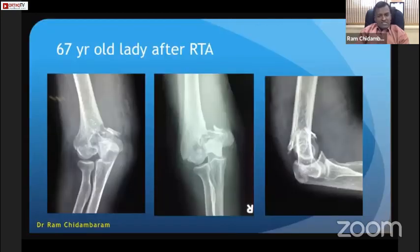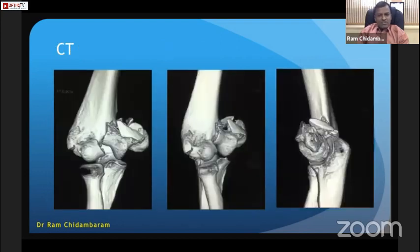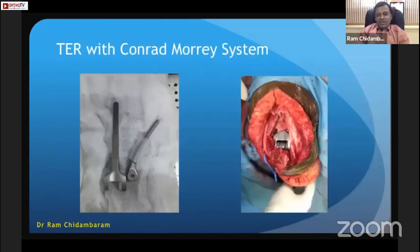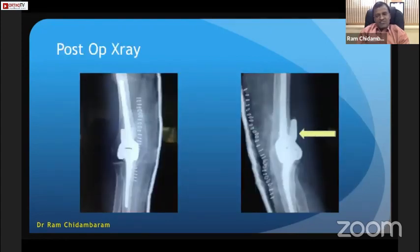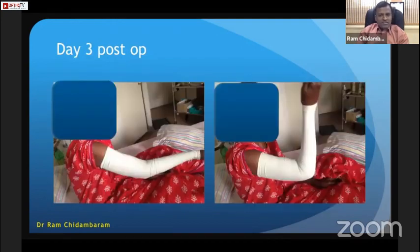Another case: a 67-year-old lady after a road traffic accident with an extensive distal humerus fracture. A hemi-arthroplasty option was considered, but we decided on total elbow replacement using the Conrad Morrey system. Intraoperatively, the ulnar nerve was dissected, isolated, and protected without transposing. Post-op X-ray confirmed good positioning — the anterior strut must be close to the anterior humeral cortex; if there is a gap, fill it with graft from the condyle. Day three post-operative, active flexion-extension was started with elastic compression tubigrip dressing.